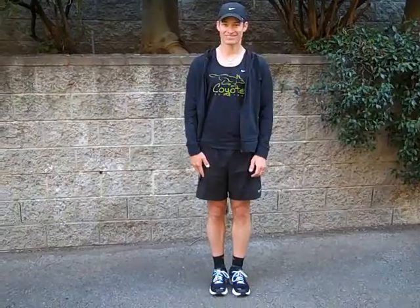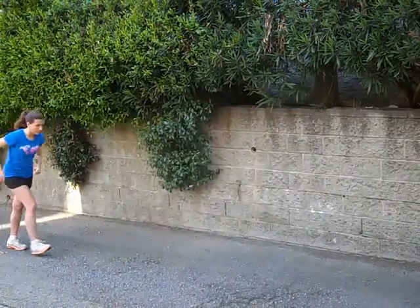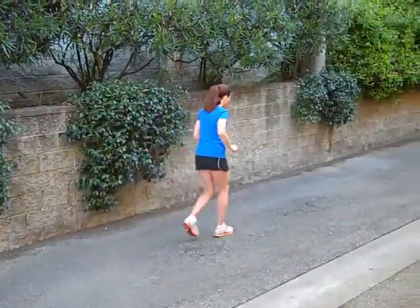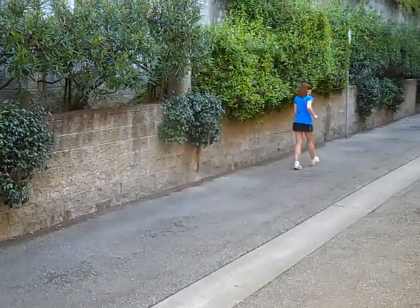Now we're going to have Cardio Kate demonstrate. Here you can see Kate's leaning forward a little bit too much, and she has her head dropped and her arms crossing her body. Come back and do it again, Kate.